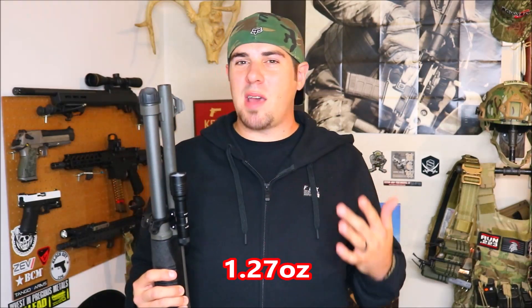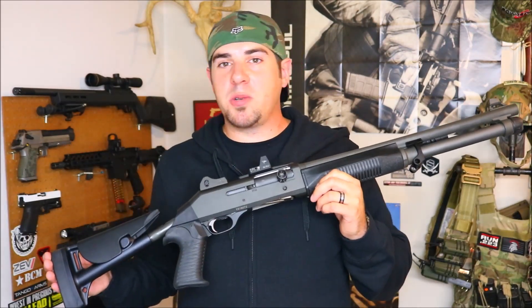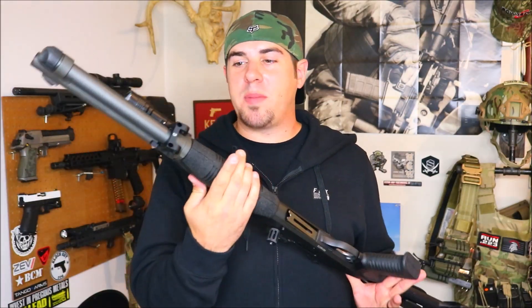All in all, the Impact Weapons Components light mount is clean, sleek, and lightweight. It weighs under two ounces — I think it was like 1.67 ounces — and the fact that you can still disassemble the gun with no tools needed is a huge plus. If you have any further questions on the Impact Weapons Components light mount, leave them in the comments below. I'm going to roll in some range footage, so until next time, thanks for watching — please like, share, and subscribe.